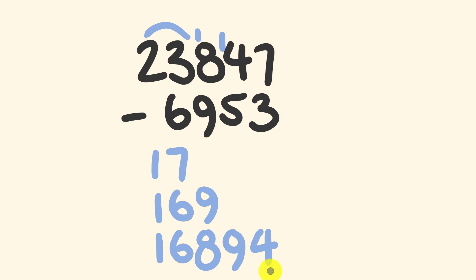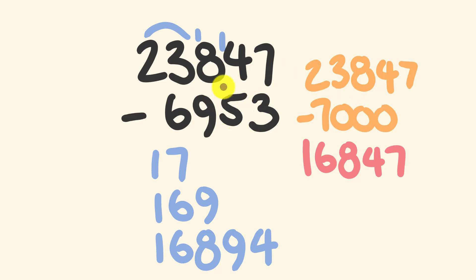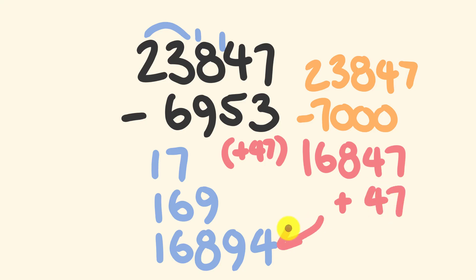But as I said there is a different way I'd approach this particular question. I'd be looking at this number 6,953 and thinking: this is really close to 7,000. So instead of taking away 6,953, I'm going to take twenty three thousand eight hundred and forty seven and subtract 7,000, which gives this wonderful answer of sixteen thousand eight hundred and forty seven. Now the difference between 7,000 and 6,953 is forty seven, so we have to add 47 on to this answer to get our final answer. If we do that we get sixteen thousand eight hundred and ninety four.